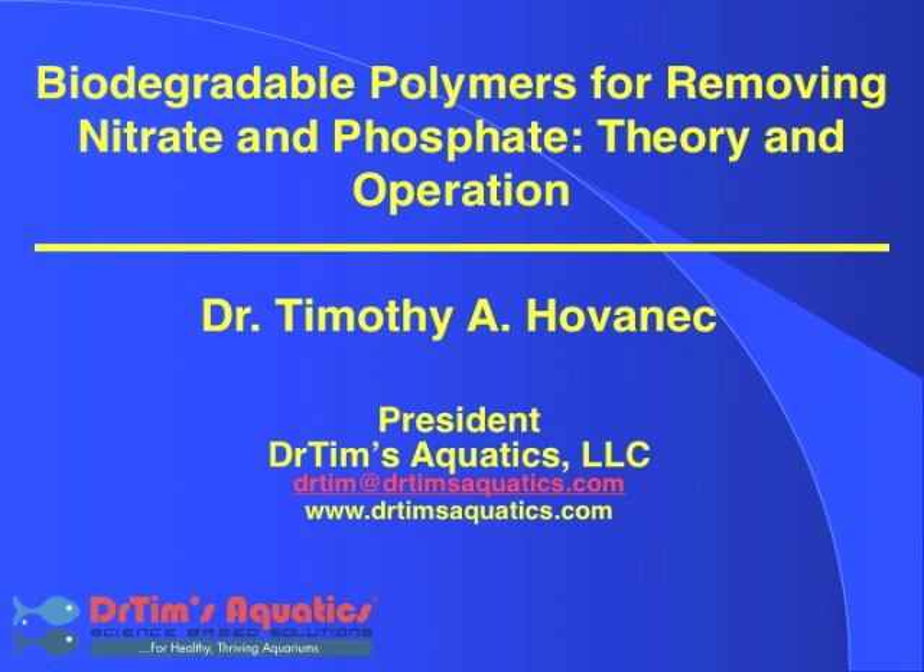Hi, this is Dr. Timothy A. Hovanis, founder and president of Dr. Tim's Aquatics. In this video, I'm going to talk about biodegradable polymers for removing nitrate and phosphate from the aquarium, both the theory and the operation.